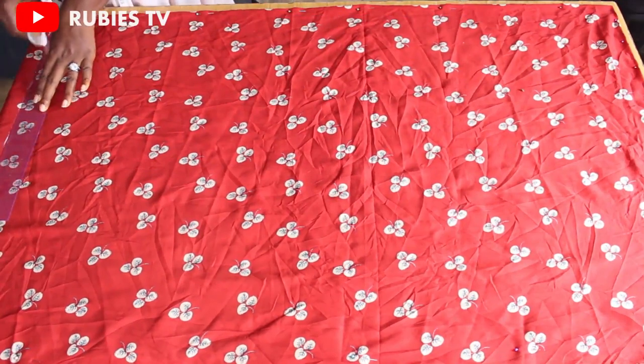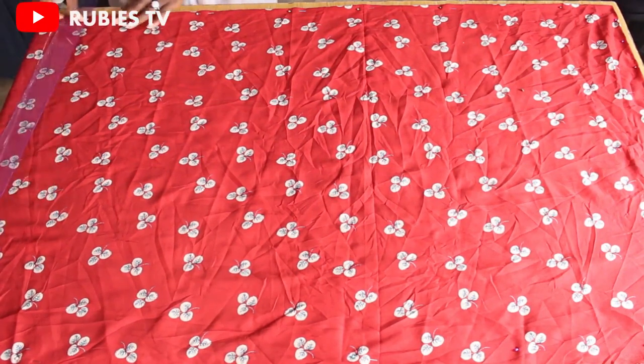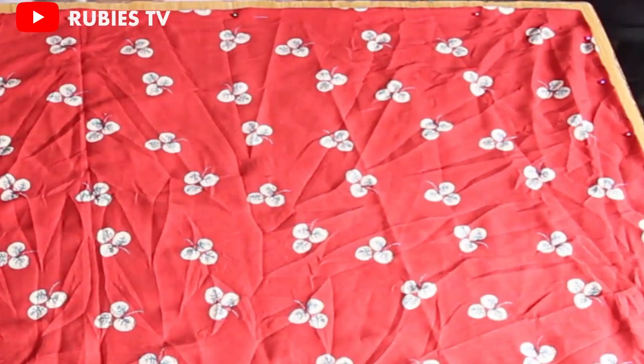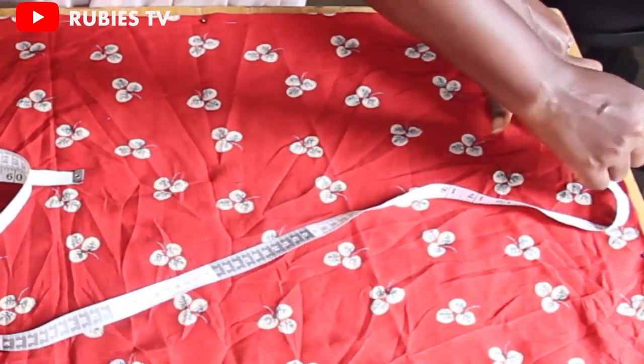I'm going to draw a straight line. The fabric I'm using is the deformed fabric — this is exactly what my client brought for me to use to make her dress. Her shoulder is 16 inches; I'm going to divide that by two, which gives me eight inches, and I'm going to mark eight inches right here.